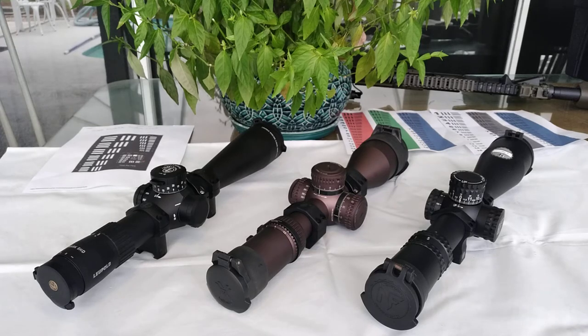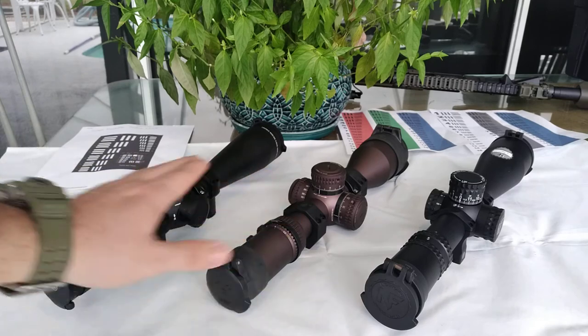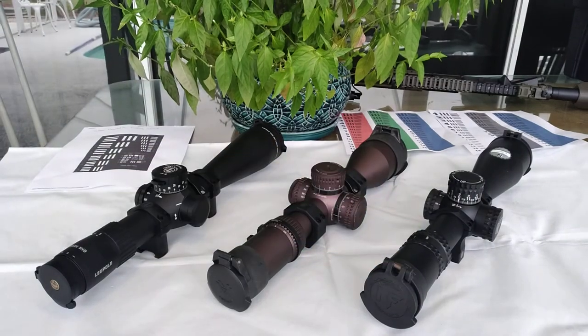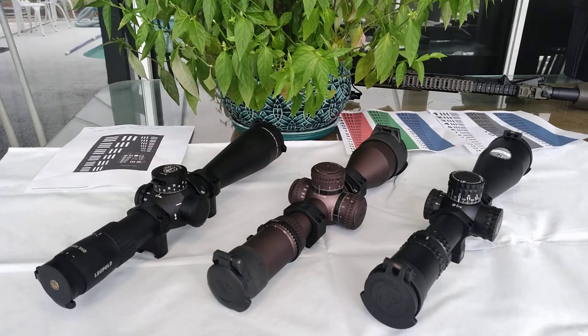For competition-ready reticles, the Vortex uses the EBR-7C, which I love and have used a lot — it used to be my favorite. The Leupold has the CCH-2, and they recently disclosed a new PR-2 reticle. The NightForce has the MR-XT. All three of them feature a simplified Christmas tree reticle design for competitors or people who prefer that style.